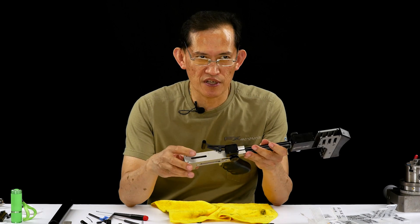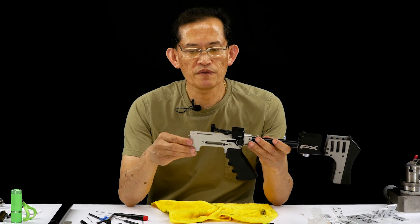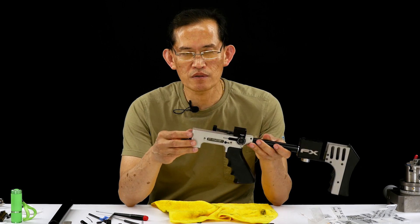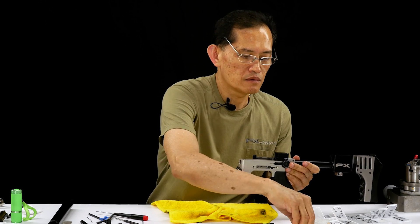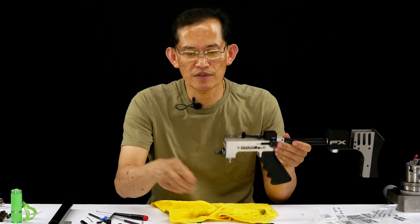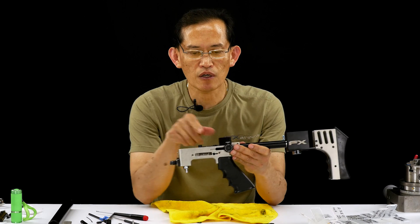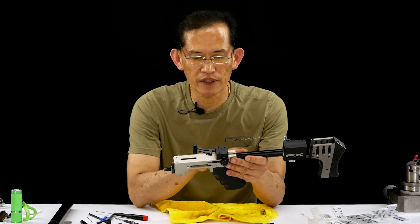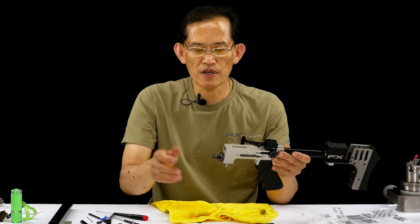Let's pressure test it and see if we got any leaks. If there are leaks, we'll reseal it before we install the hammer, springs, and valve rest. We don't want to do that unless the quad ring and everything else is sealed and holding. Then we'll assemble the rest.